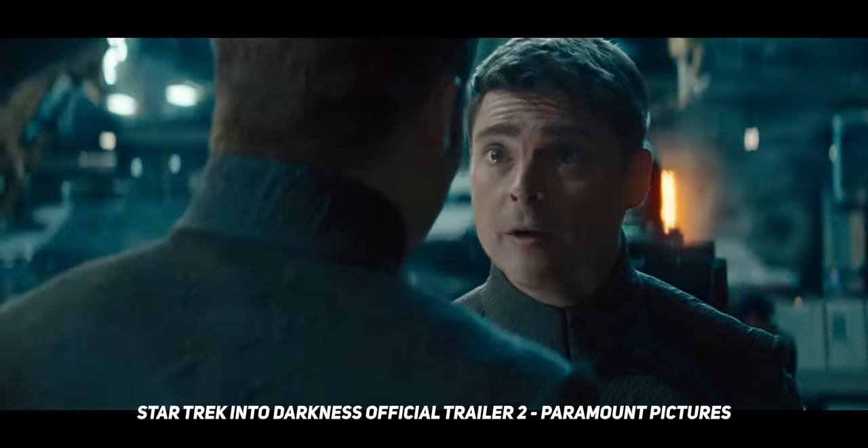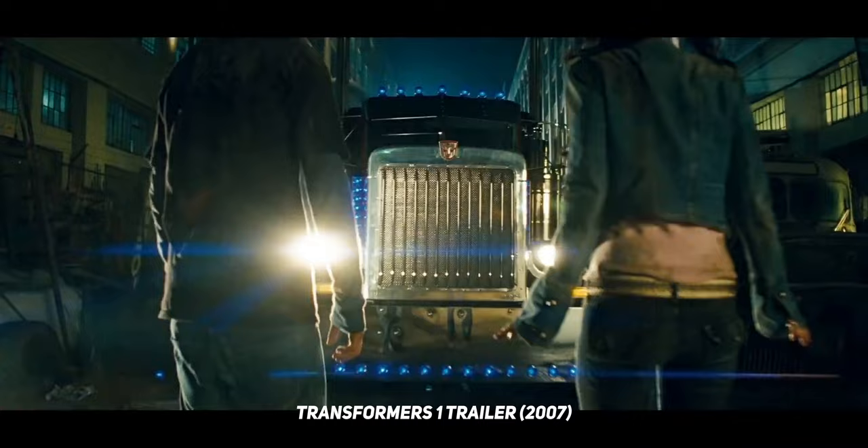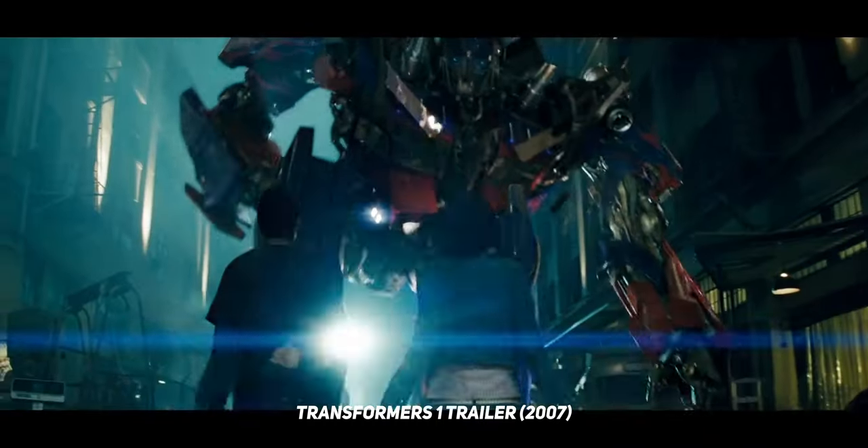And if you're wondering what I'm talking about when I say the anamorphic look, it's this look. So it's the wide aspect ratio and kind of like the blue flares often seen in Michael Bay and JJ Abrams films. But there is more to anamorphic lenses than just adding some black bars and some lens flares in post, because the way anamorphic lenses actually work is by shooting a stretched image that looks something like this.